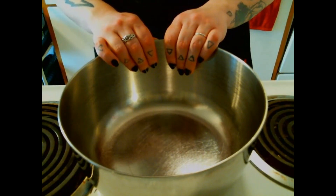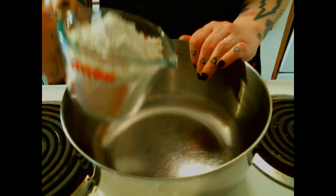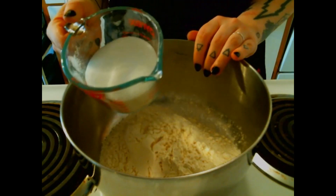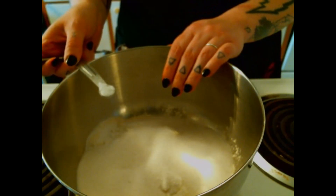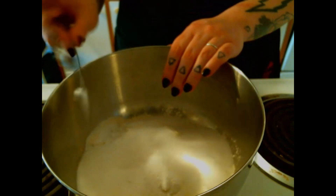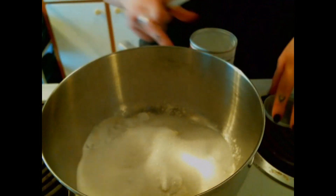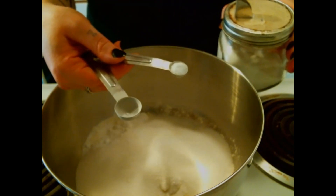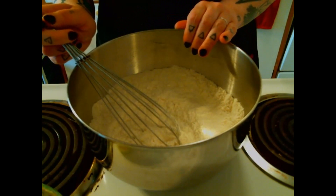Now we're going to put our dry ingredients in the bowl. We have one and two-thirds cup of flour, one cup of sugar, one and one-fourth teaspoon of baking soda, one and a half teaspoons of baking powder, and one and one-fourth teaspoon of salt. Now that all the dry ingredients are whisked together, we're going to add our wet ingredients.